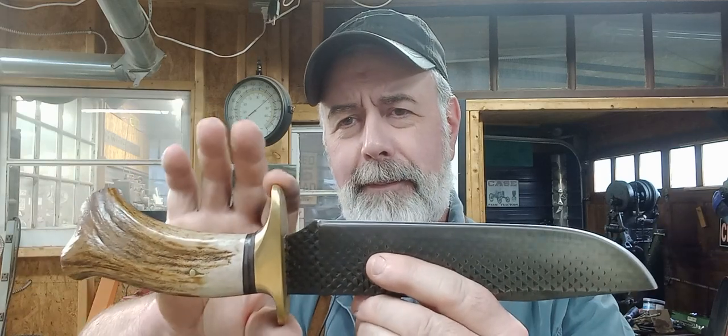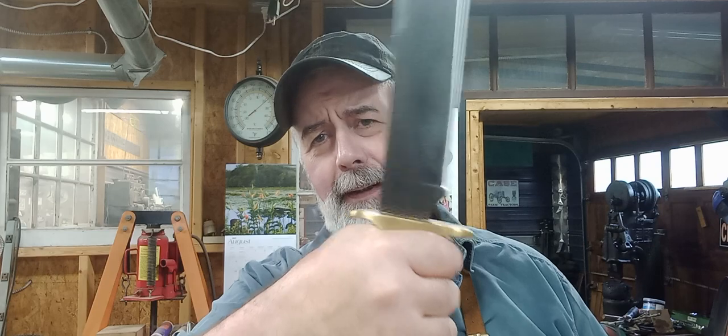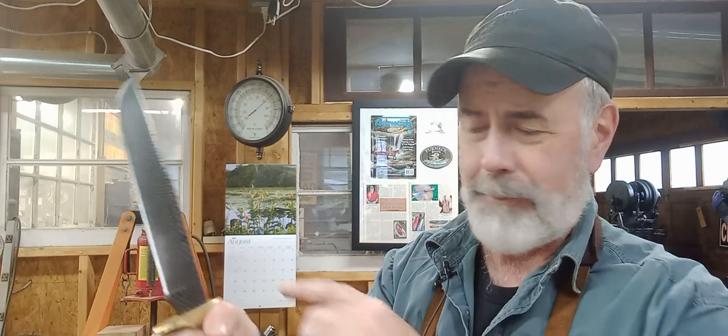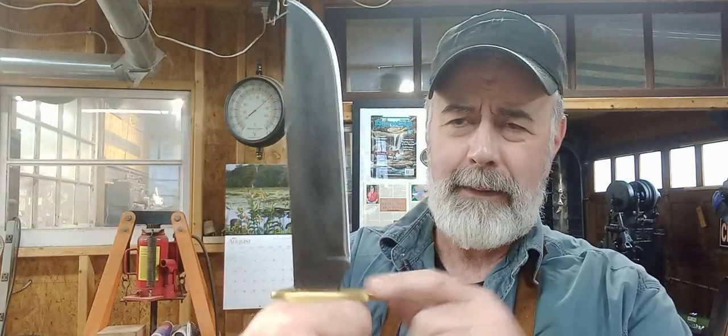This has a double blade guard, which as far as I'm concerned any really good fighting knife needs to have — your hand protected with a double guard. Obviously other knives can work that way too, but I've always felt more comfortable with a knife that has a double guard. It's protecting the back of your hand to some degree, as well as your fingers. Just feels better in your hand.